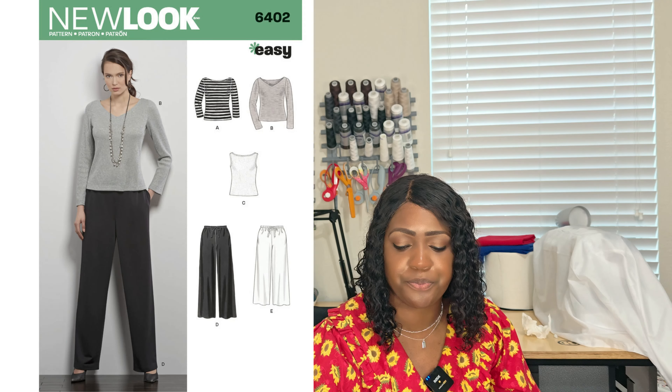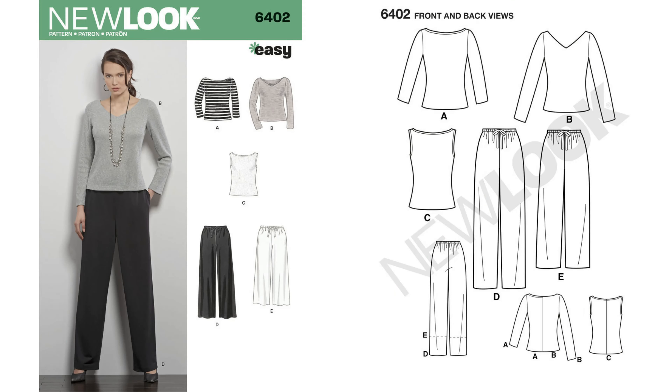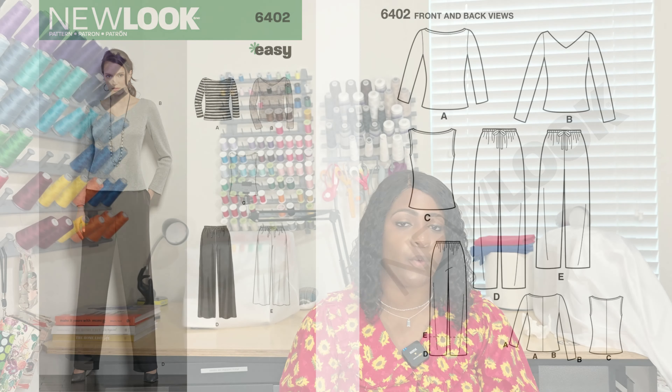Pattern 6402 is great for a business-style wardrobe or corporate America. You have a top with long sleeve, short sleeve, or sleeveless options, plus pants — you can create a nice five-piece or more wardrobe just from one pattern. Take advantage of those wardrobe-style patterns. It's 6402 and it's an elastic only pattern.